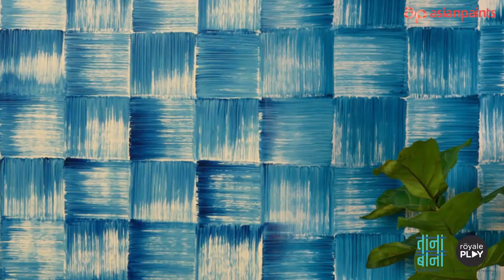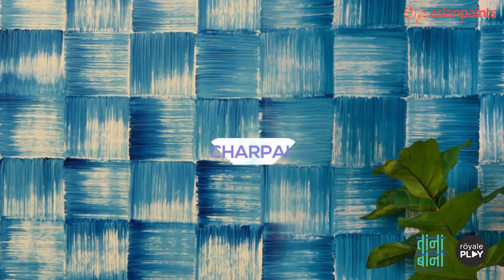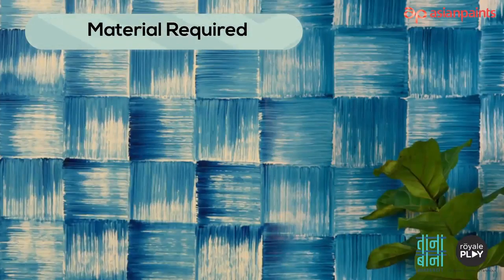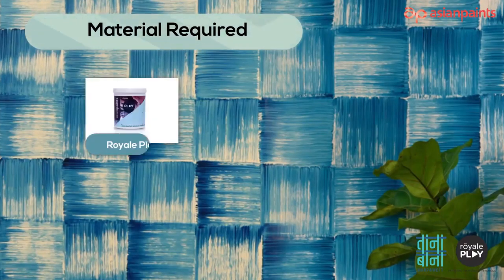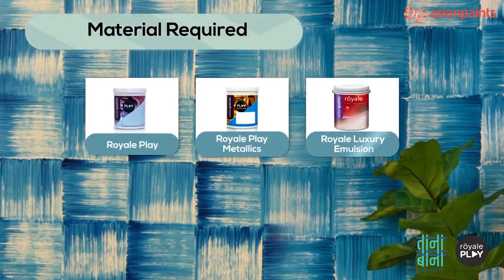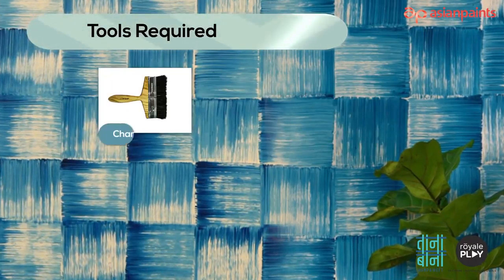We are now going to learn how to apply Royale Play wall textiles. The Royale Play pattern name is Char Pie. Materials required for creating the Char Pie pattern are Royale Play or Royale Play Metallics and Royale Luxury Emulsion.